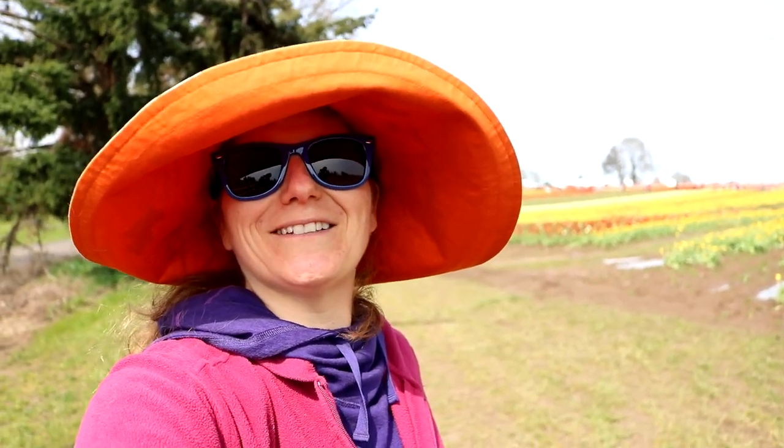Hello, we are painting on location today at the tulip fields just south of Portland — the Wooden Shoe Tulip Fields. I come out here every year to take photos; usually I work from the photos I take here, but this year I decided to paint on location.